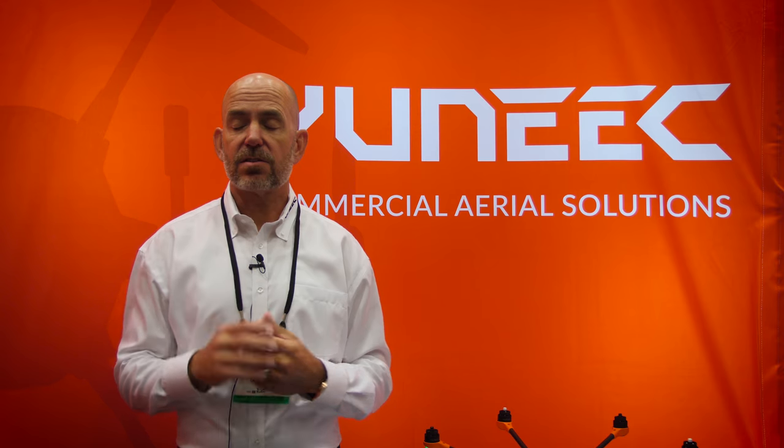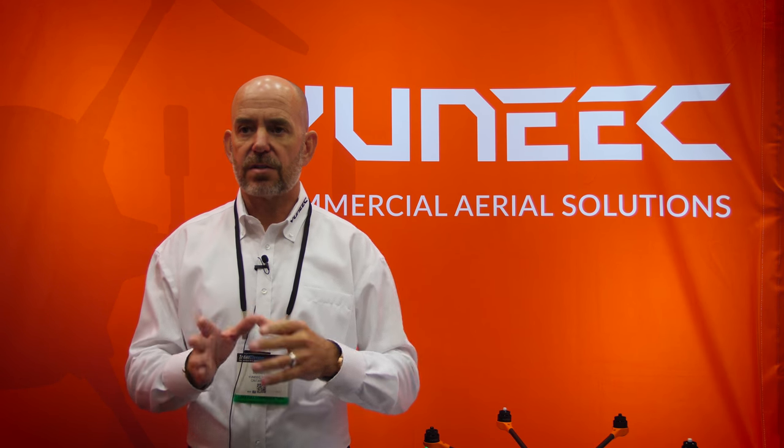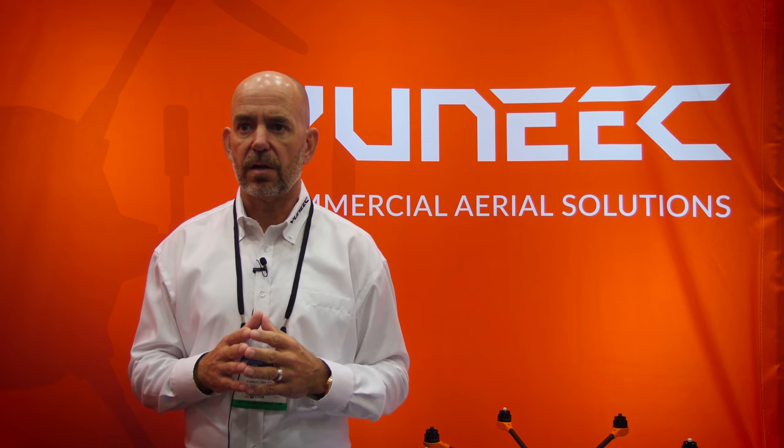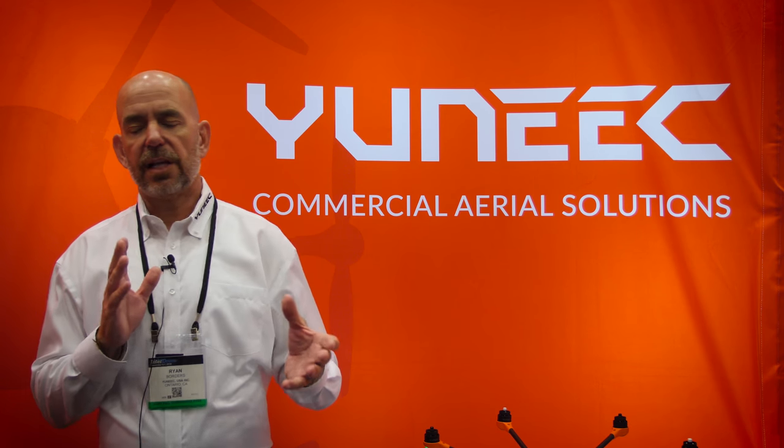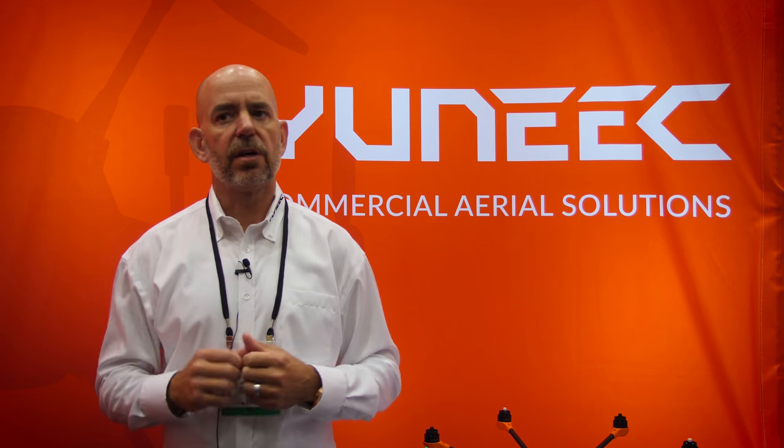I can tell you this: the Mantis Q that we just talked about is the first iteration of that camera. It is electronically stabilized imaging. The next version, which will be out soon, will have a full physical gimbal.